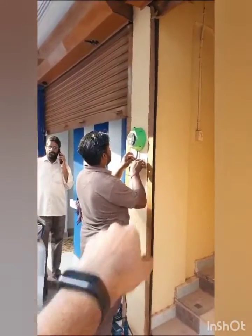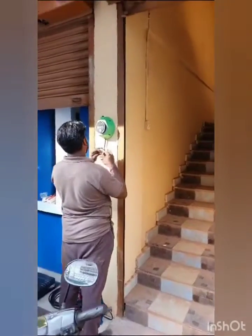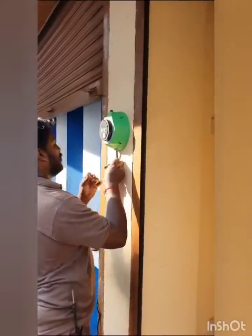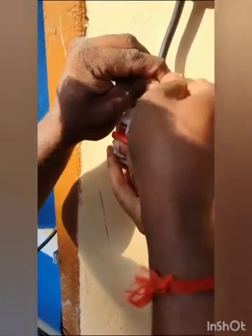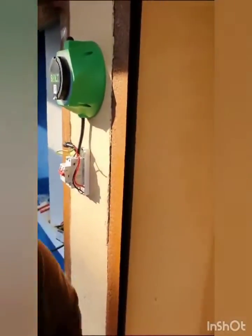We are installing the boat light device at Bharat Gas Agencies in Vatakara in Kauriko district of Kerala. We have installed the boat light device on the wall and connected it to a 40 ampere DP isolator.